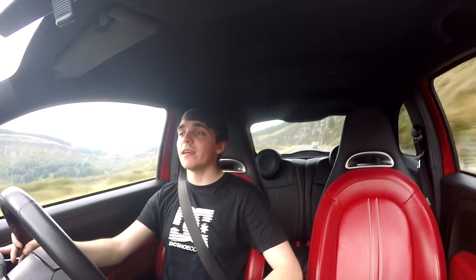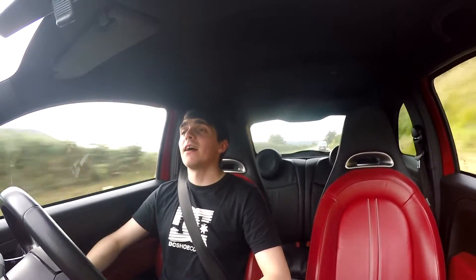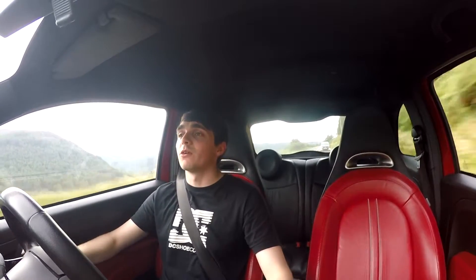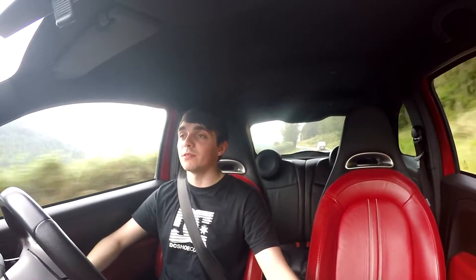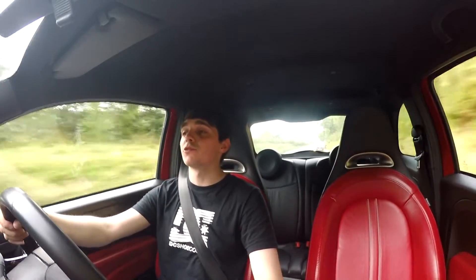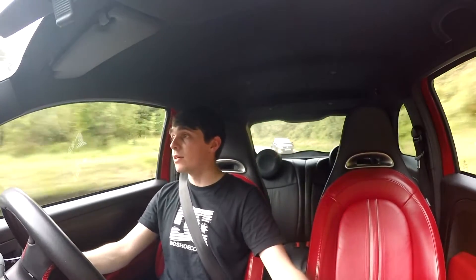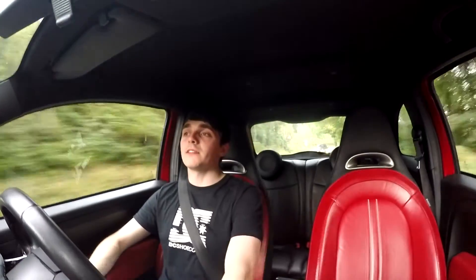The only thing I will say is the door handles do tend to fall off, so be prepared for that — it's going to be a common issue for you. My reaction probably isn't the best because I do drive this car on a daily basis, so I'm used to the power and used to everything about it. I know the car pretty much inside and out. If you do enjoy these videos, leave a like, leave a comment, and don't forget to subscribe for more Mark 7 content and other car content. Golf R videos coming very soon — thank you all for watching, and I'll see you guys on the next one. Cheers.